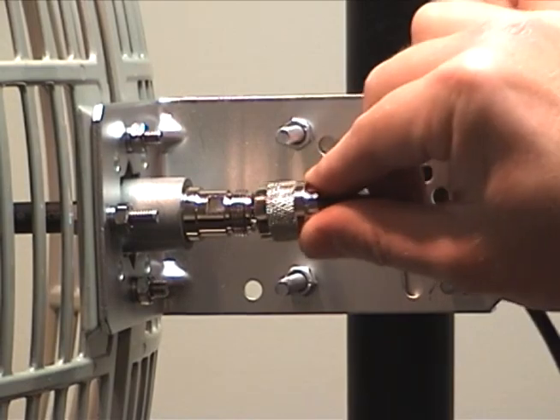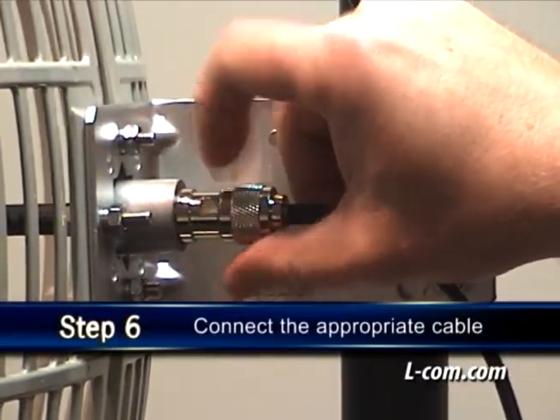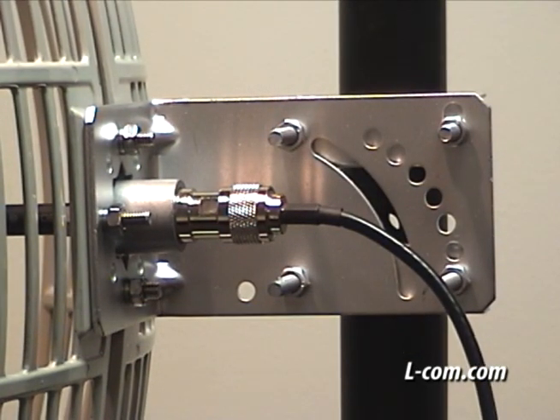Complete the installation by connecting the appropriate coaxial cable to the back of the feed horn. Remember to apply weatherproof tape to the connector to ensure a watertight installation.